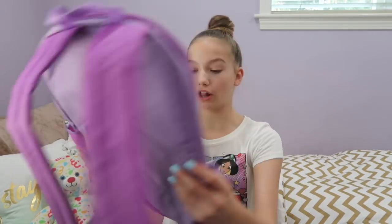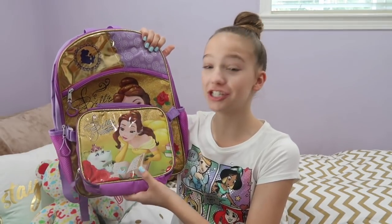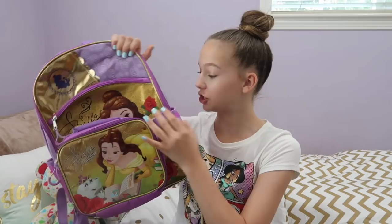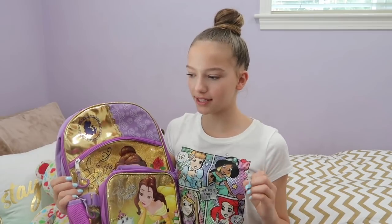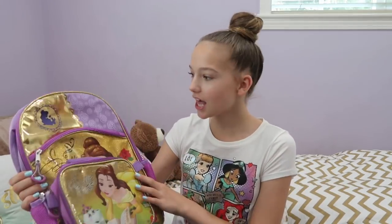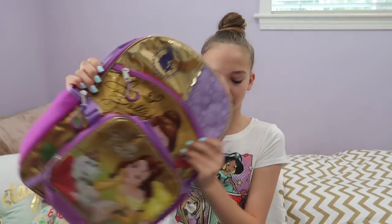This one has a really pretty color scheme — it's purple and gold, which is a really nice pair of colors. I like Belle on it; she's studying, like what you do in school. It's cute, and it has another detachable lunchbox. I love the purple and the gold. It's very elegant and the gold makes it very sparkly and girly, which I like. I like the roses on it, but I think we're going to go with a different color scheme.